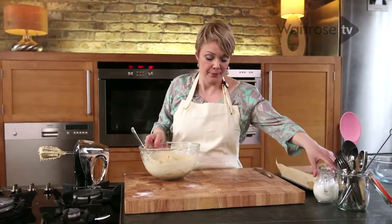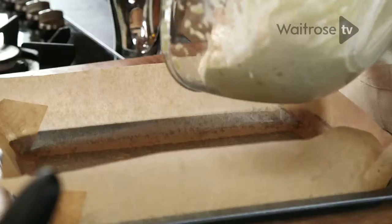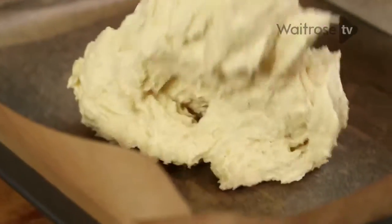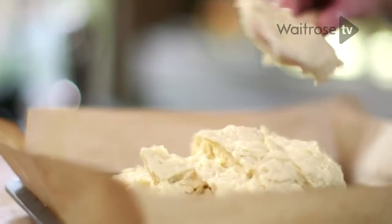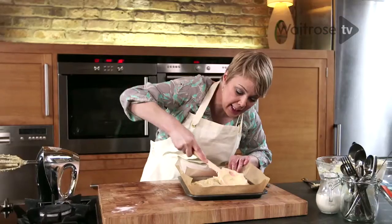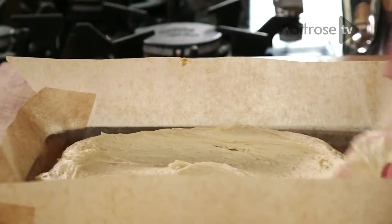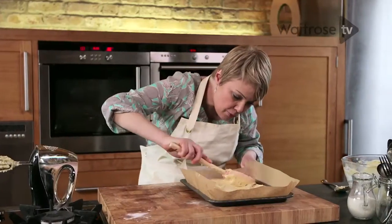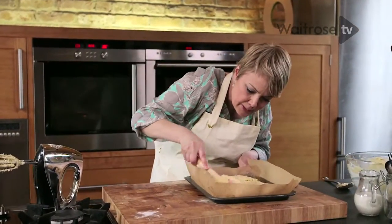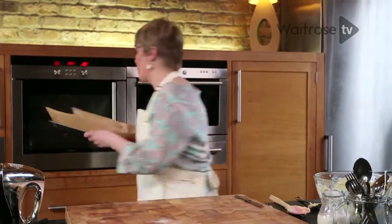Let's get that into our tin. I've got a prepared tin here — it's been greased and lined — and I'm just going to spoon in that mixture. What tends to happen with a sponge cake like this is that it can rise unevenly and you often get a peak in the centre. So we're going to make a little hollow just to get a more even rise.